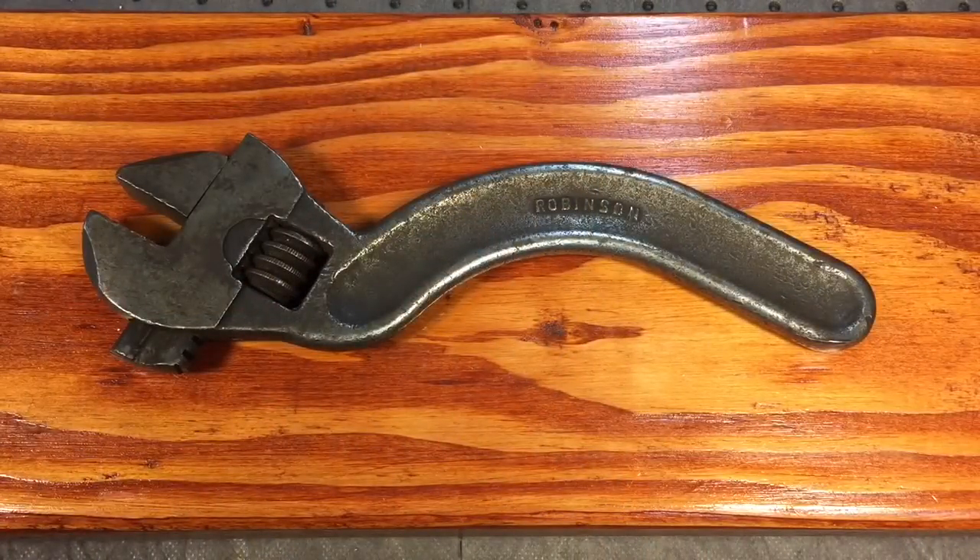Hello everybody, Scout Crafter here again. Today we have a Robinson adjustable curved wrench — you've all seen them before. These have become pretty popular over the last few years, so let's check it out. Here we have a Robinson 10-inch model.